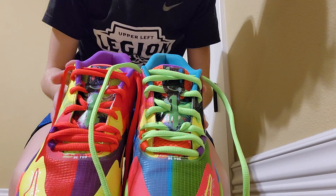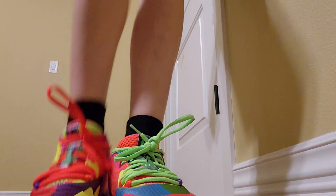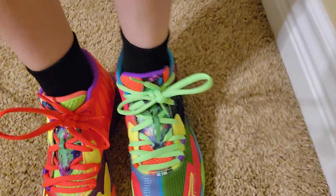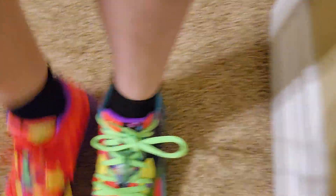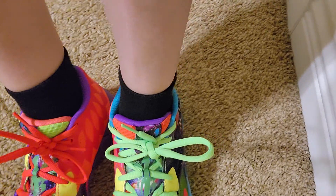I'll put them on feet and show you what it looks like on foot. Let me know down in the comments if you think the all-orange laces look better or if the new laces look better. That's gonna do it for this video — thank you guys for watching!